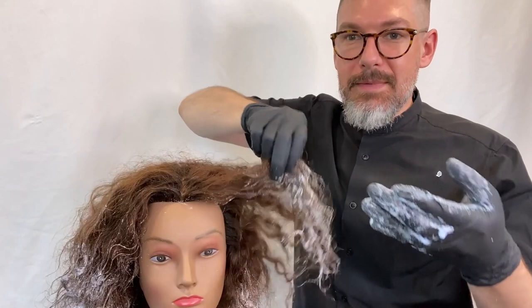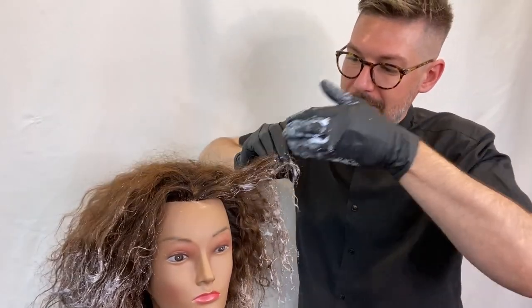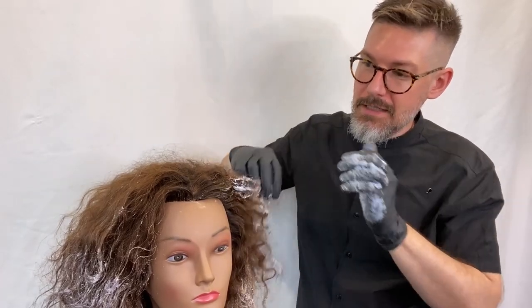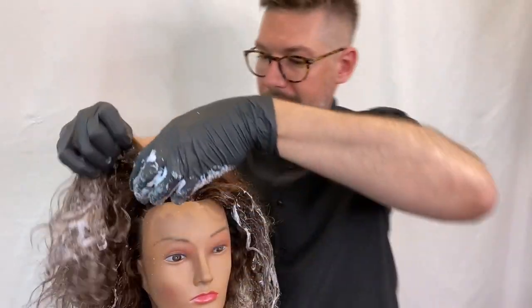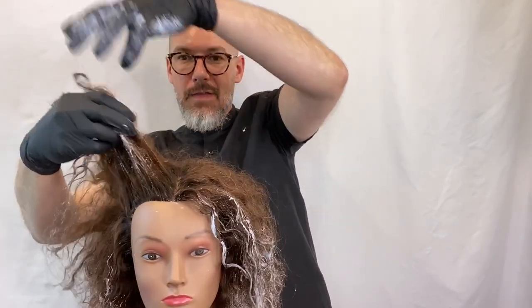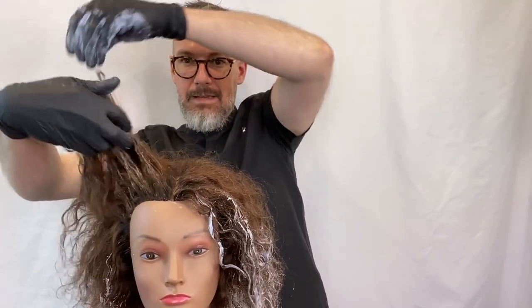You can lift up the hair and literally kind of make a money piece, if you will — just gently hand paint with your fingers around the face to get more lightness and concentration around the face. And then we've got all of this beautiful highlighting happening on the ends. Very excited to show you the end result.